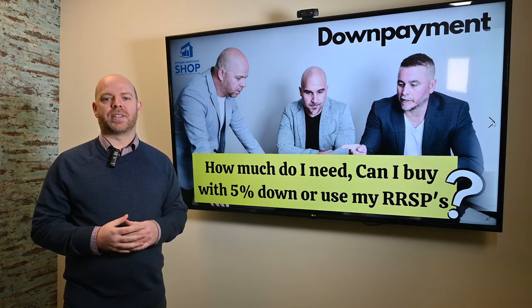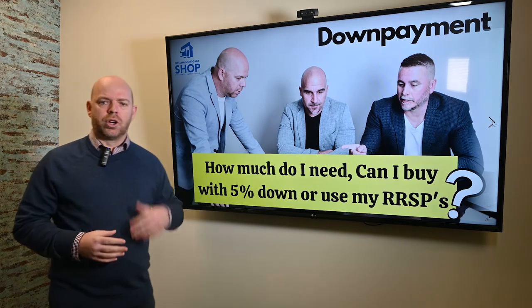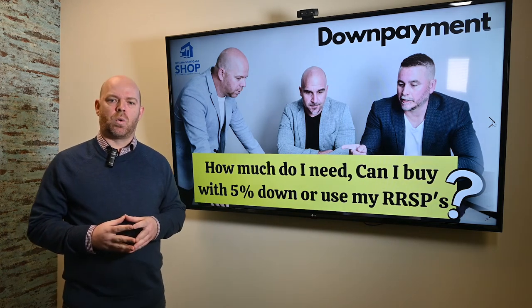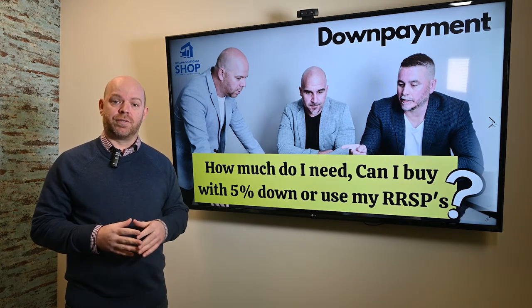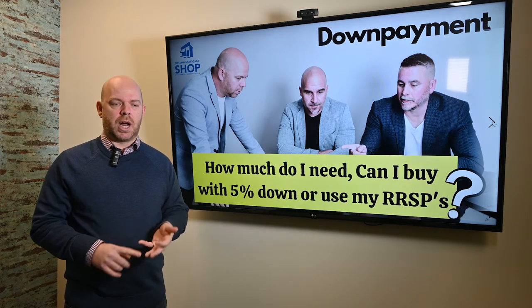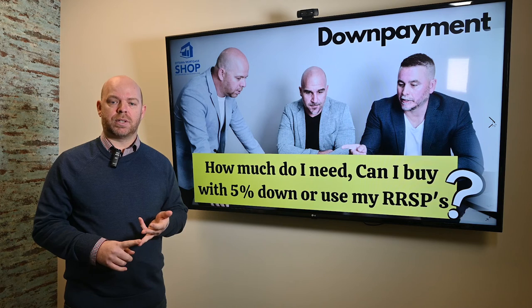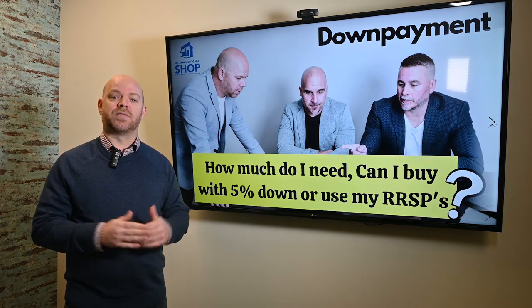Not everybody these days has the 20%, so 5% would be the starting point. You can also use your RSPs as a down payment. The government will give you a one-time chance with no tax. The only catch is you have to buy within that year and you have to make sure that you repay the amount — up to $35,000 — to your RSPs in the next 15 years.